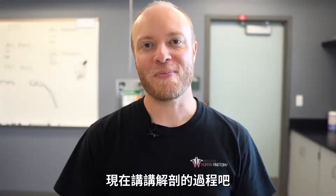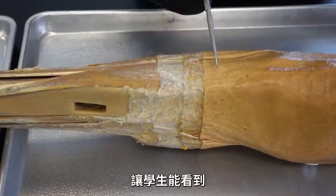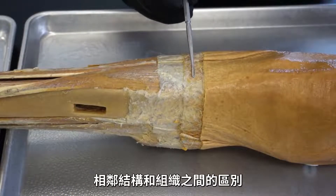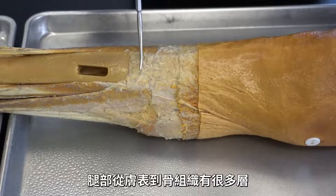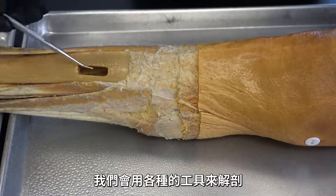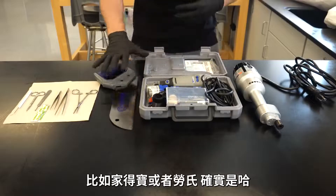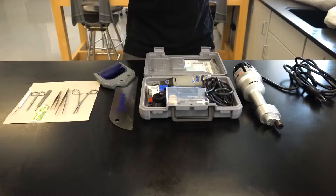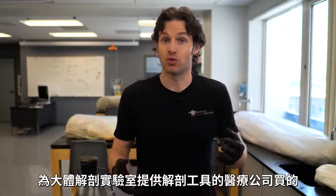Now let's talk about the dissection process. Another thing we get a ton of questions on is how we prepare the body — specifically around dissection and how we get them to look the way they do on the videos. Dissection can take a lot of time and we try to be as meticulous as possible so that students can see the various differences between neighboring structures and different tissues, such as a step dissection of the leg that can have multiple layers down from the skin all the way down to bony tissue. We use various tools during dissection — some look like we might have bought them at a hardware store like Home Depot or Lowe's, and frankly we did — but others we bought from a medical company that provides dissection tools for cadaver labs.